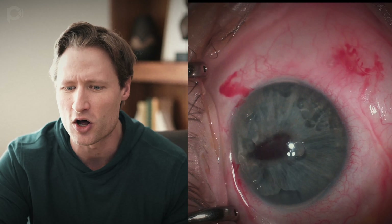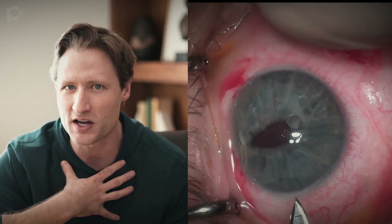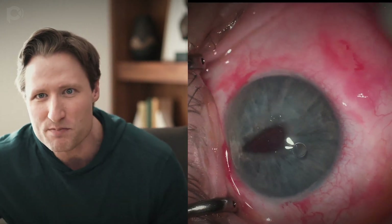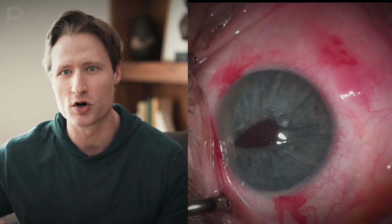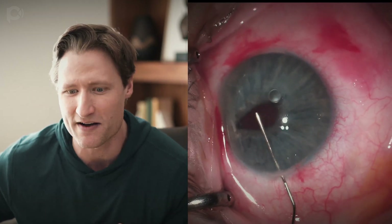I'm using this long 30-gauge cannula and testing that bubble to see if it can be aspirated — and it cannot. You can see that the silicone bubble resists my attempts to aspirate it. That might have been more successful with a lower gauge — in other words, a bigger cannula, something like a 27-gauge — but we don't have that here.